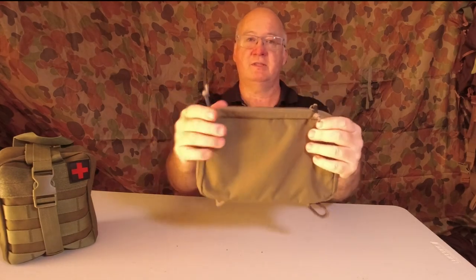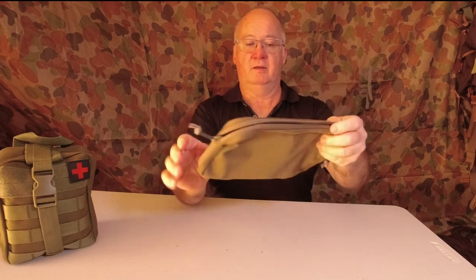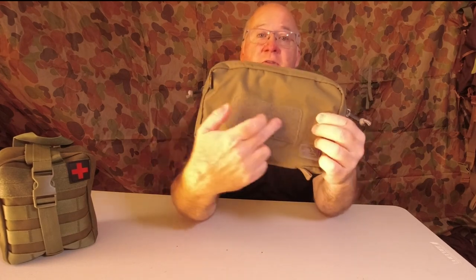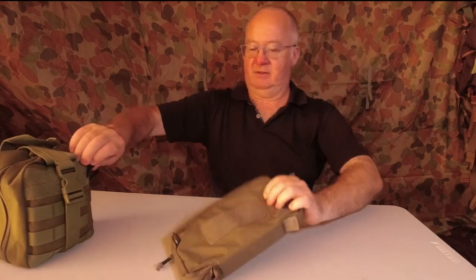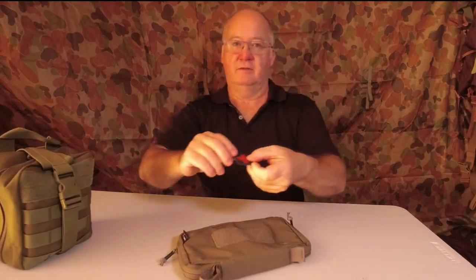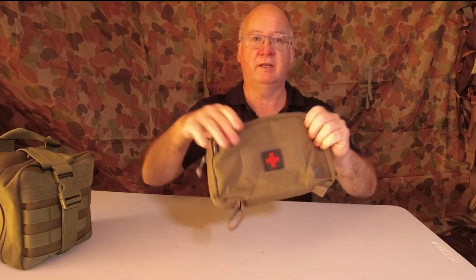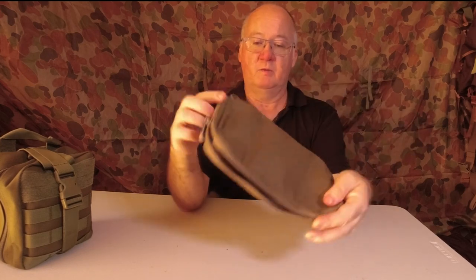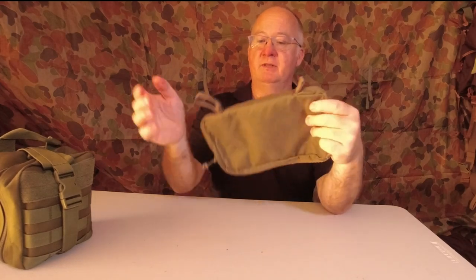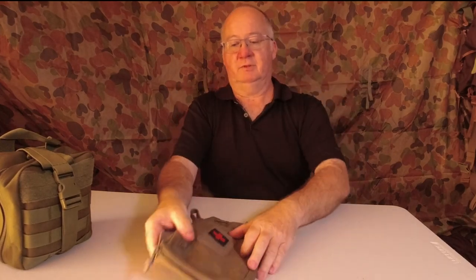We've got two zipper pullies, and we've got the hook and loop — a Velcro panel on the front. Taking this first aid patch off, I can just put it straight on there, and there's the ID for my first aid kit. We've got the normal grips here and that acts as a handle too for when you're working the zippers.